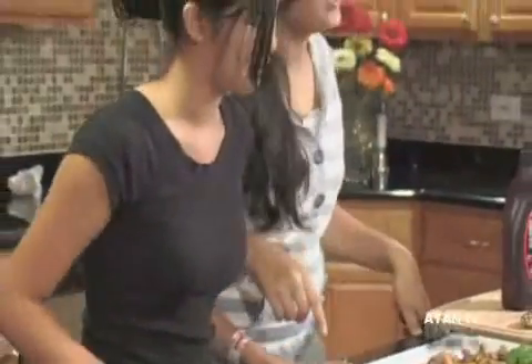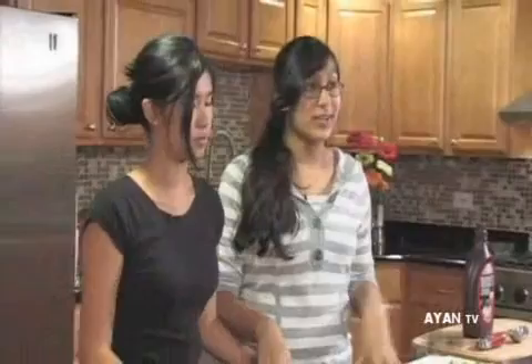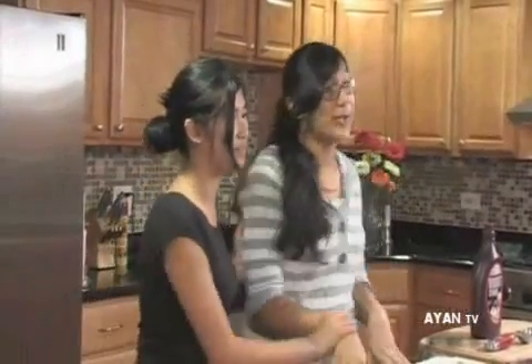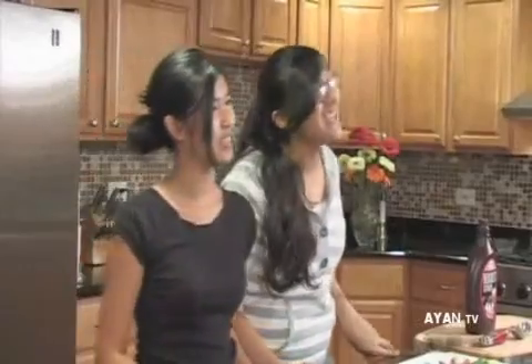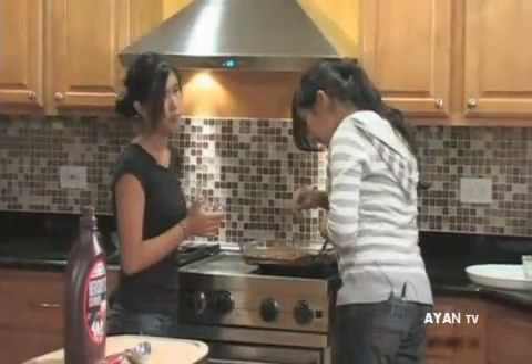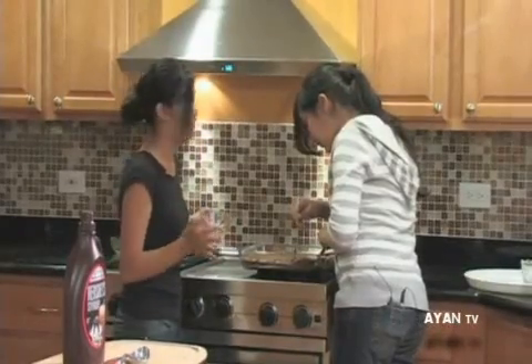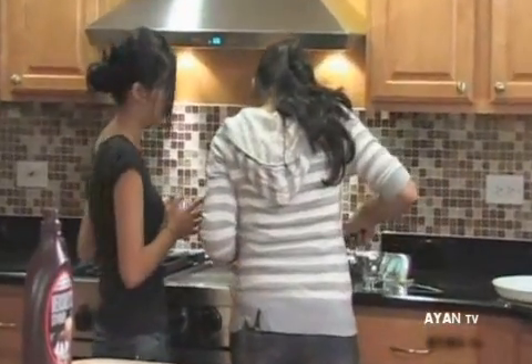The caramel brownies are out of the oven too, and we're going to make caramel brownie sundaes, which is one great way to eat them in an even more delicious way — because everyone loves ice cream, and on top of that brownies with chocolate. We're going to use a spatula and a fork and carefully remove them, because they might still be a little soft and fragile.